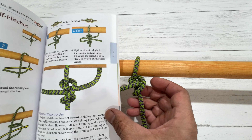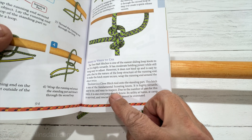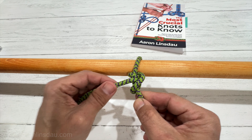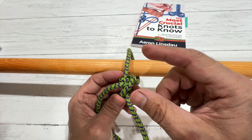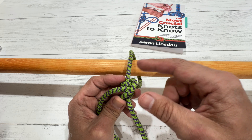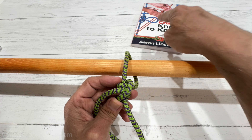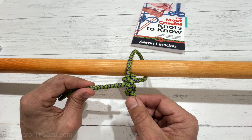What you do is wrap the running end around the shaft, just like that. Then, with the running end — make sure to always get plenty of slack — put it over the standing part and then pass the running end in between the first loop and what we're tying onto.